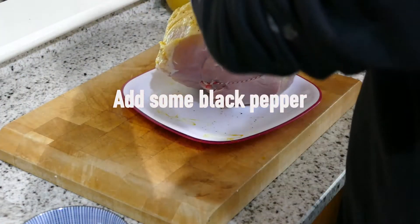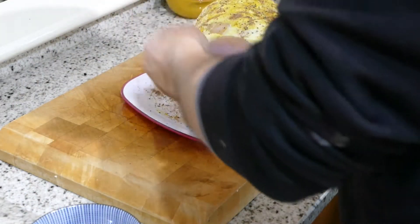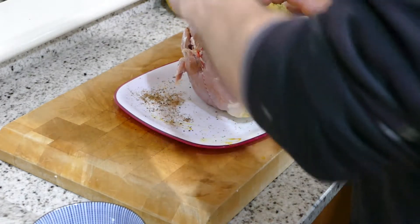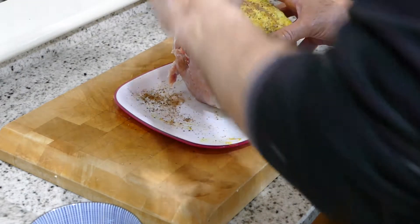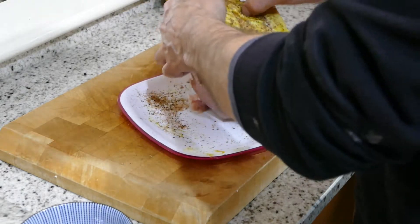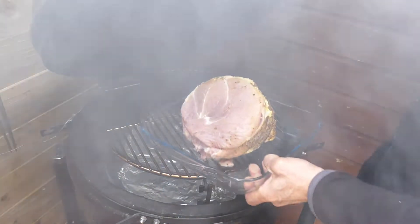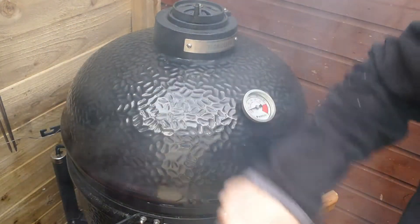Just try and get this on as even as you can. It's going to be covered in some honey later on and a little bit of marmalade. Close that for a second and then I'll get a temperature probe in.